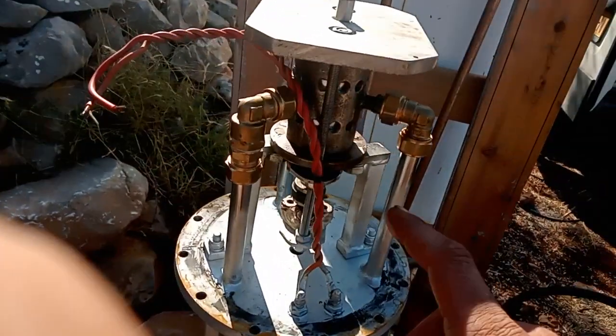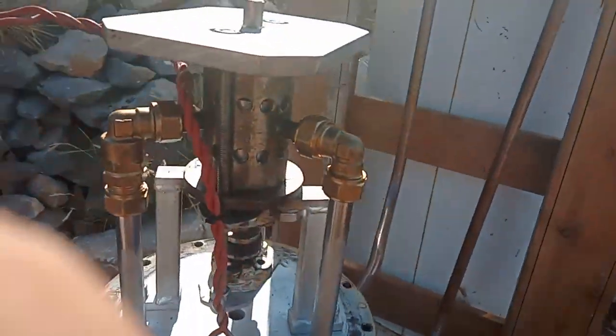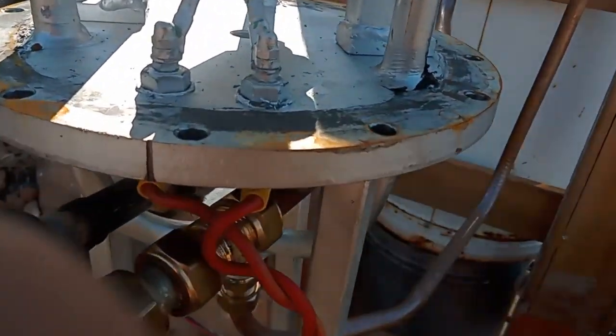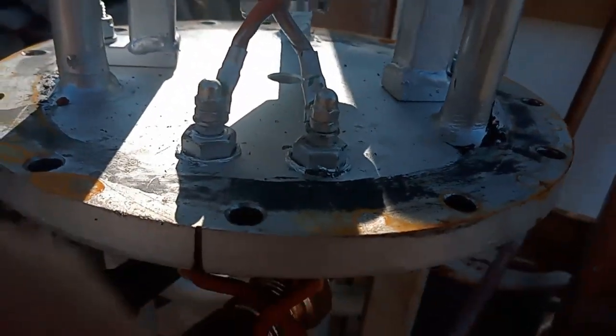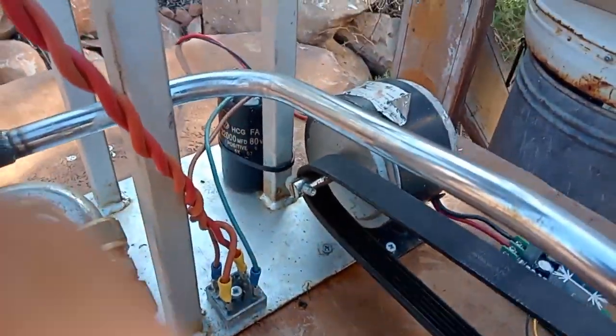So I had to do something with these bearings, and of course attach a generator to it, because the wires here are for that. The wires are going through the plate, isolated by plastic bolts, going down to the bridge rectifier here, and the capacitor.